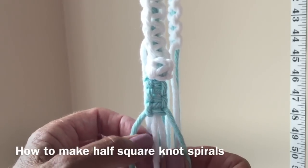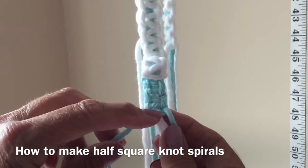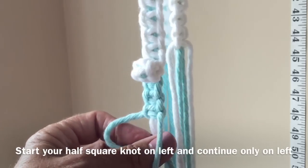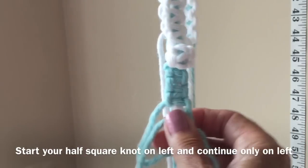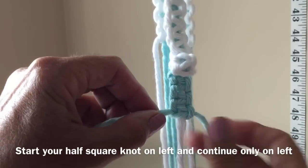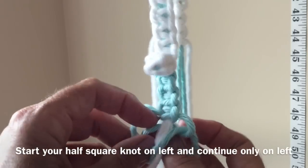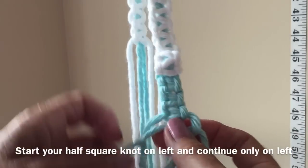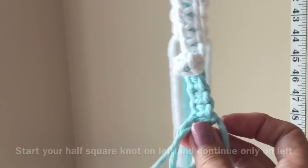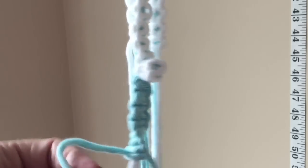Now we'll do some half knot spirals. A half knot is half of a square knot, so we're going to work only on one side. I'm starting on the left — that's normally the first part of a full square knot — but we're not going to complete it by going to the right. We're going to keep on the left, and this will automatically form a half knot spiral. You can just twist it as you go if it's more convenient, and just continue.